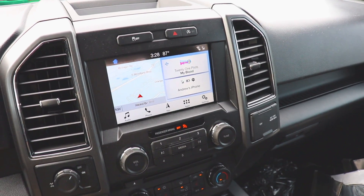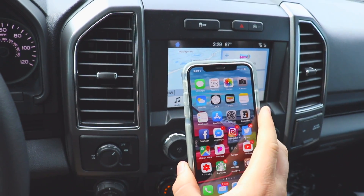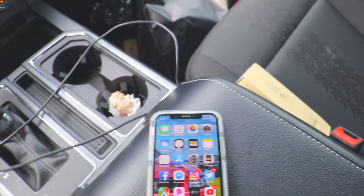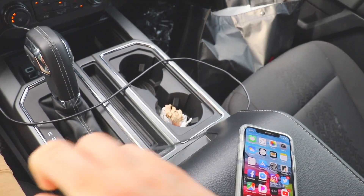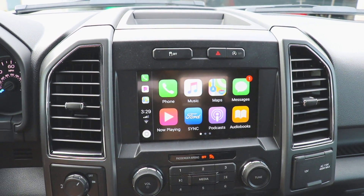Let's hop into the truck, give a little cold start, and go show you how to do this. First thing I want to do is give you a little demonstration — as you can see I have an Apple iPhone 10. The device does not really matter but the software version does. I'll link some videos down below. If we go ahead and take the device here, we just plug it in — when you plug it in, that's when CarPlay will start to work.